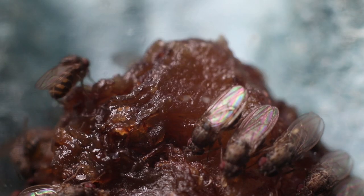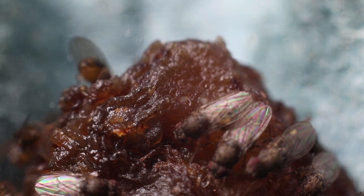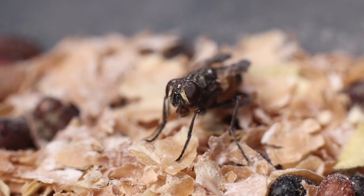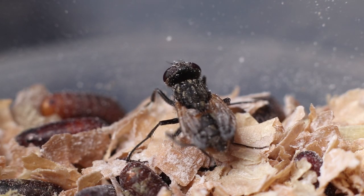Jumping spiders require live food — there's no way around it. What you feed depends on the size of your spider. Very small babies without distinctive colour markings will usually feed on fruit flies. Once they molt and get a bit bigger and start getting their colouring, you can move on to curly wing flies — these flies have curly wings and can't fly, which makes them very easy to feed to your spider.